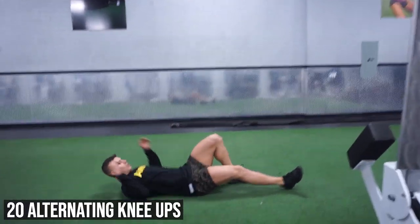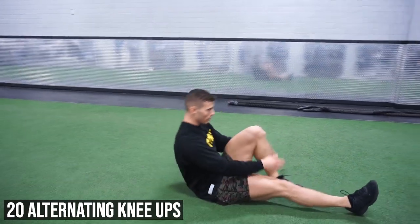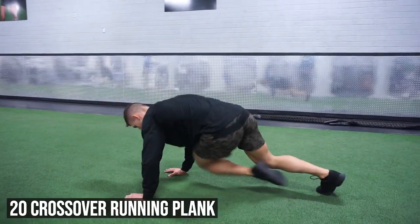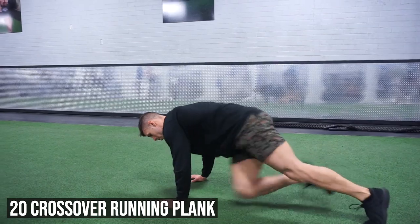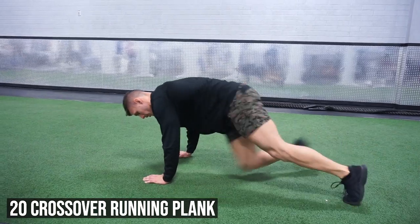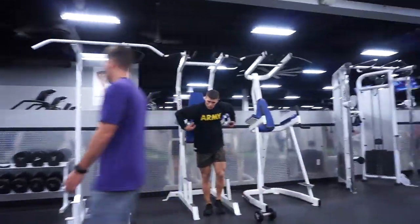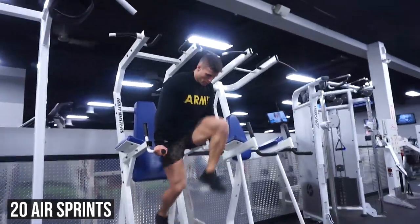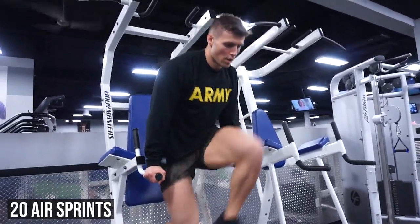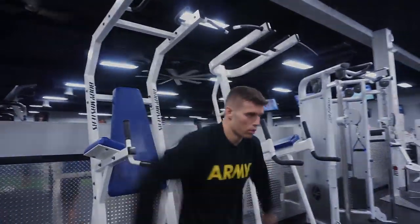Then we get on the ground and we do 20 alternating knee ups. We flip over and do 20 crossover running planks — you do opposite knee to opposite elbow. Now we've made it to the last exercise of this circuit. We walk over to dips and we do 20 air sprints. As soon as this is done, you've completed round one. There are five rounds total — as soon as round one is complete, you start round two, and we do this until we've hit five rounds in total.